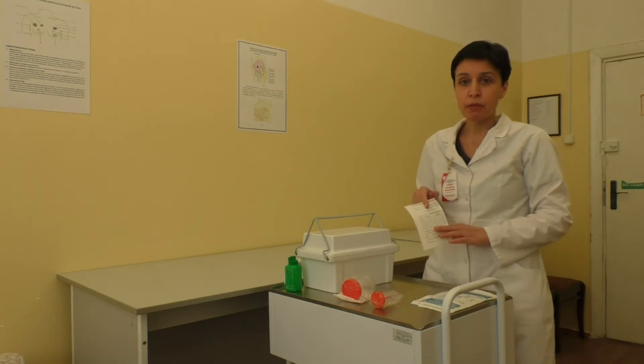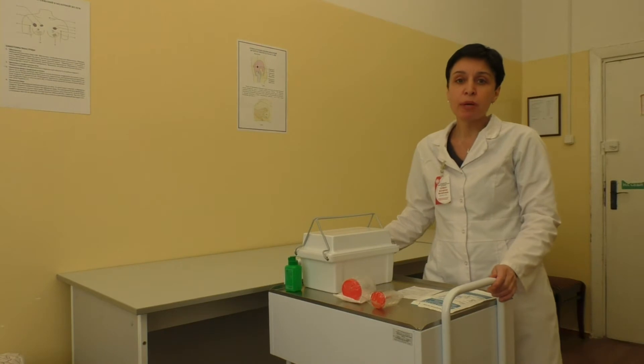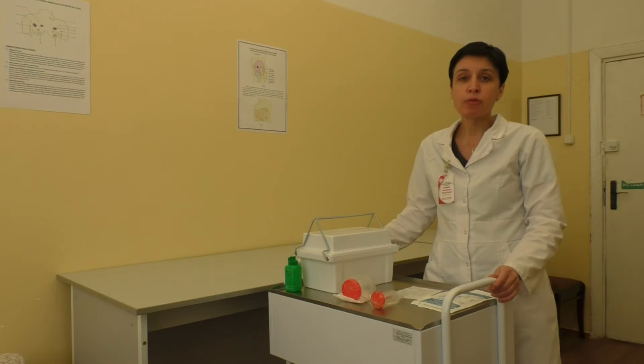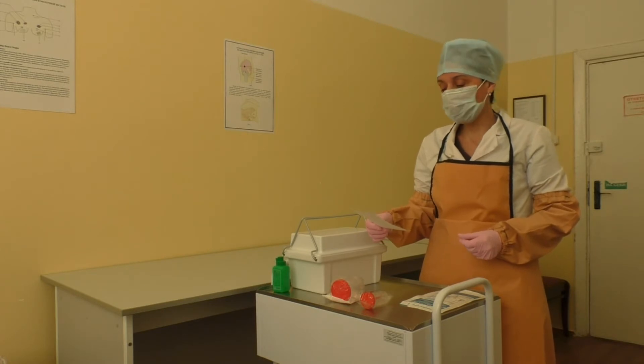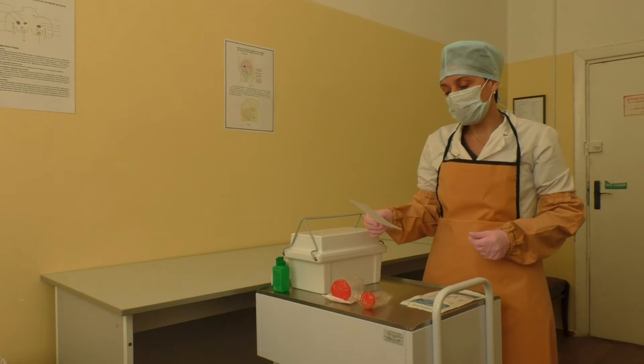Prepare all the equipment on the procedure trolley. It should include a container with a screw top lid, sterile for microbiological tests, documentation, PPE including eye protection, face shield, sleeves, apron, cap, non-sterile gloves, tags for containers, and disinfectant solutions.